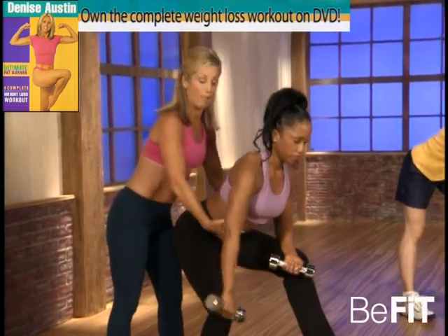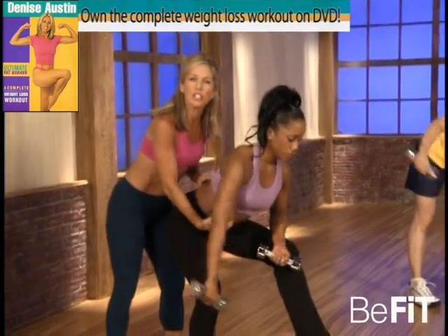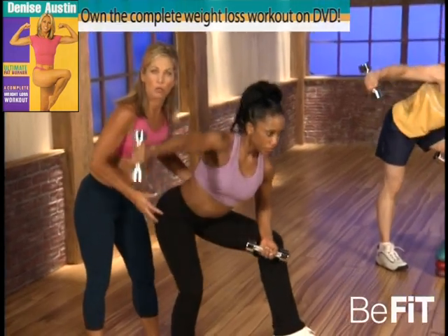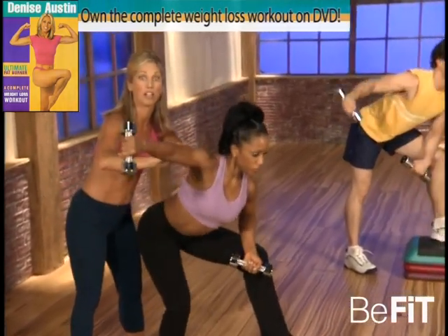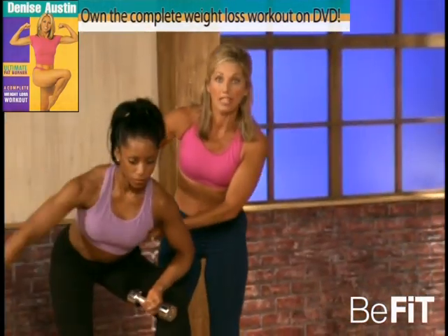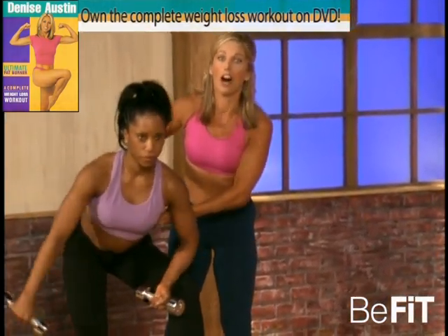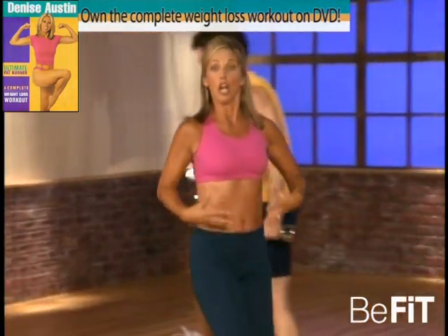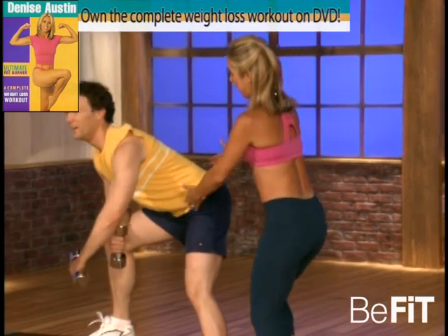Three things to remember: keep your back flat, engage the abdominals — that's it, engage them, tighten it up here. Squeeze the buttocks. It's all about improving posture. That's it, good. Also make sure your abs are tight. Last one — okay, to the other side. Okay, make sure that you're really holding up and in — the abs.